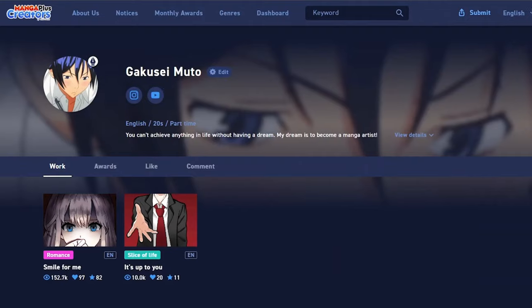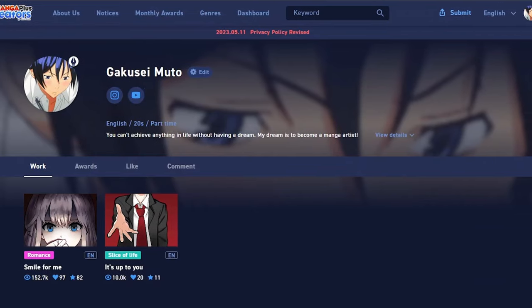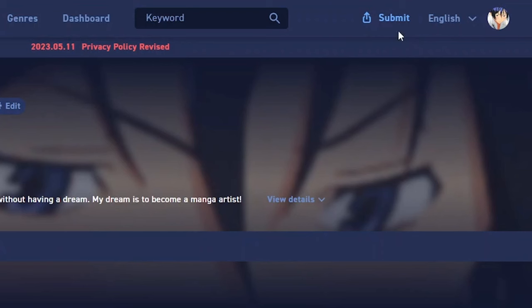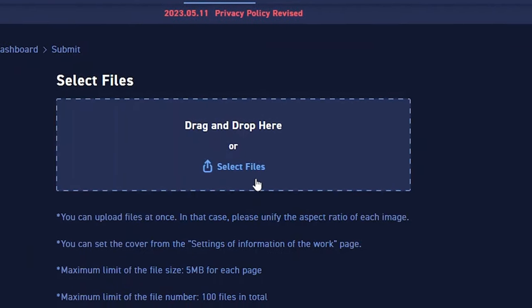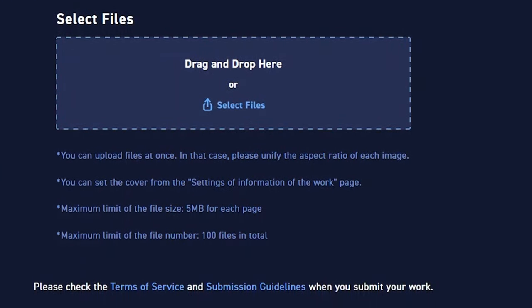Here's step by step how you can publish your manga there. First you obviously need to log in — you can do that with a simple Gmail account. Then you go to submit and click on this little blue icon. You will be asked to upload the manga files from your device. Make sure to apply these guidelines to your pages so it can be perfectly uploaded to the website with no issues.